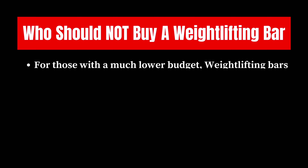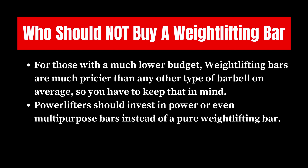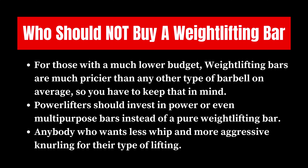Who shouldn't buy a weightlifting bar? For those with a much lower budget, weightlifting bars are much pricier than any other type of barbell on average, so you have to keep that in mind. Powerlifters should invest in a power or even a multi-purpose bar instead of a pure weightlifting bar. And anybody who wants less whip and more aggressive knurling for their type of lifting should go with a multi-purpose bar or a power bar as well.